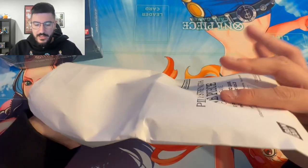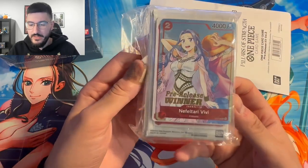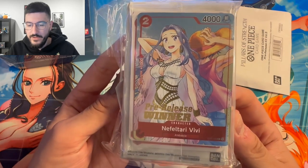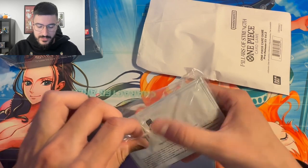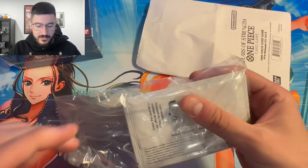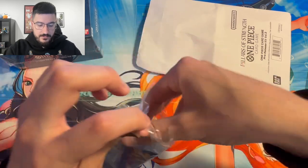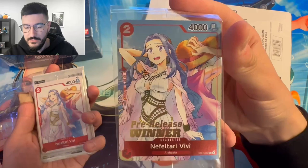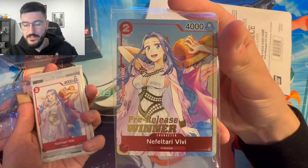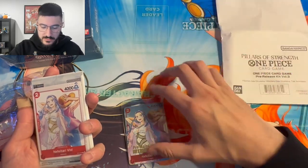It comes in this little envelope, and there's the winner — Vivi. Take a look at that. That is a very, very nice card. The Smoker last set was nice, but I don't think it compares to how beautiful this card is. Now that it's out of the plastic, let's take a look at this up close. It's just a really great looking card. That's the winner that you get if you do win your pre-release event.